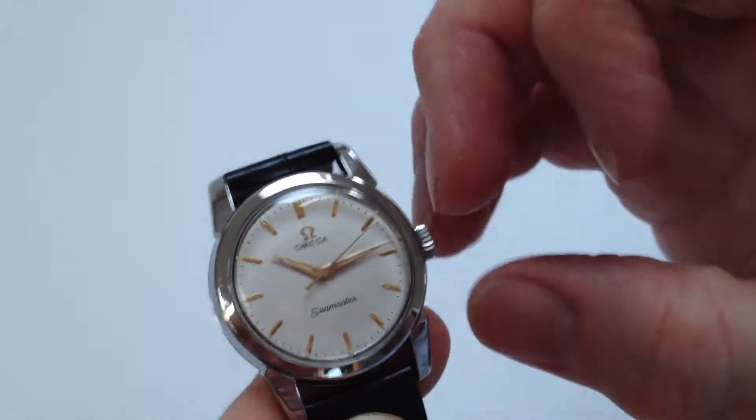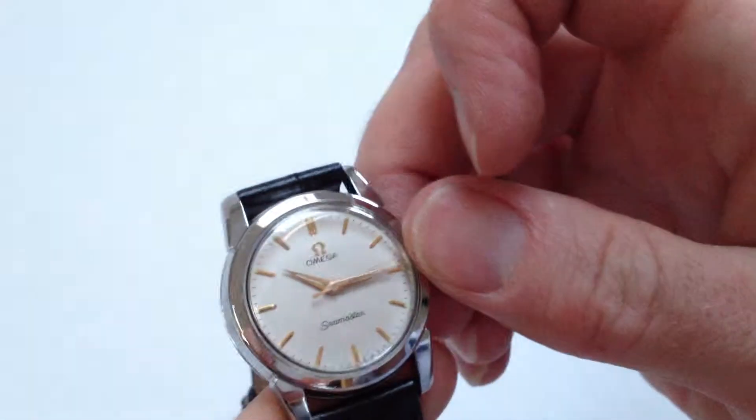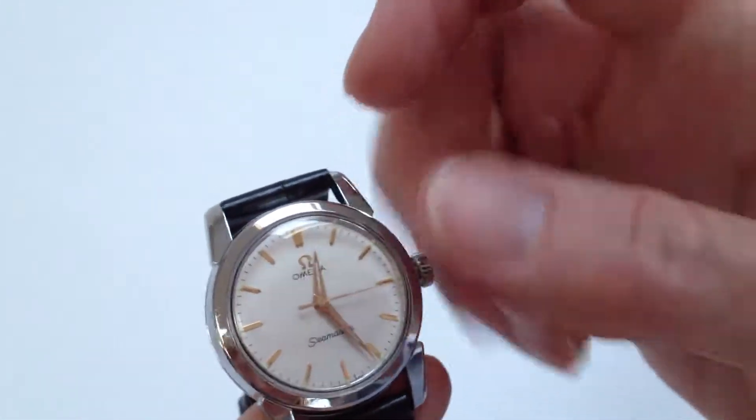In order to change the hand setting, pull the crown away from the body of the watch. You can then advance the hands, push it back in, and the watch is ready to be worn.